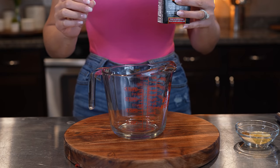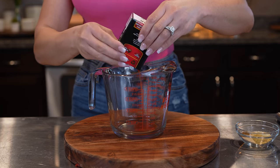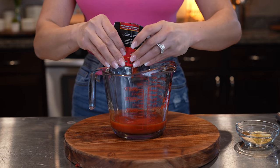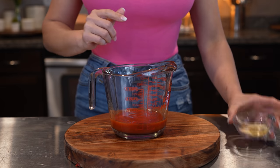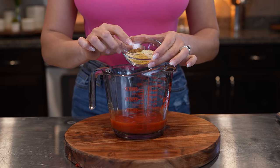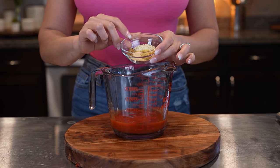We're going to begin by making our tomato broth. In a container we're going to mix 7.4 ounces of tomato sauce — use your favorite brand. We're going to season our broth with 2 teaspoons of garlic salt, 1 teaspoon of chicken bouillon, 1 teaspoon of onion powder, and half a teaspoon of ground cumin.